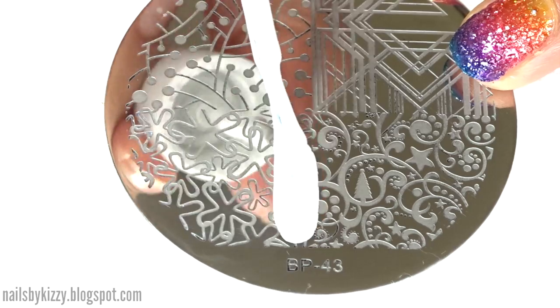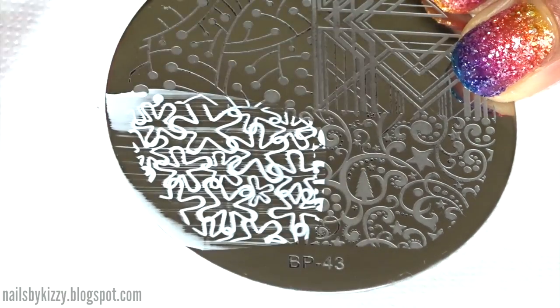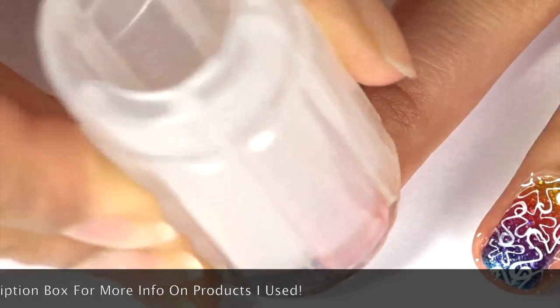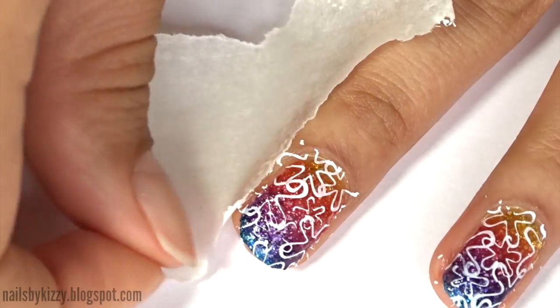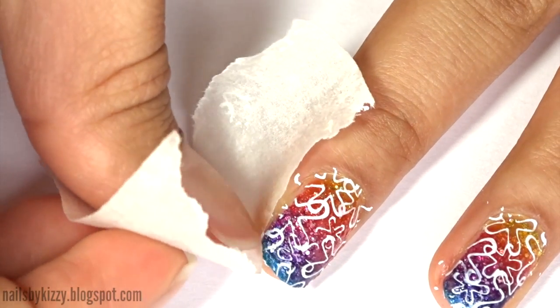Once dry, paint white polish over the flower design on the stamping plate, scrape off the excess, and pick up the design with the stamper. I love this clear jelly stamper as it's completely hollow so you can easily position the design on your nail. Press the stamper to your nail to transfer the design. I usually use masking tape to clean up the little bits of nail polish left on my skin, but it didn't really work with this white polish so I had to use a brush and polish remover instead.